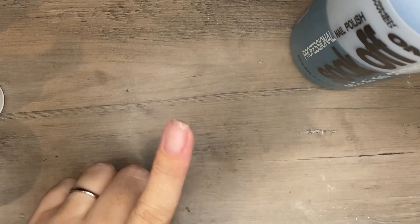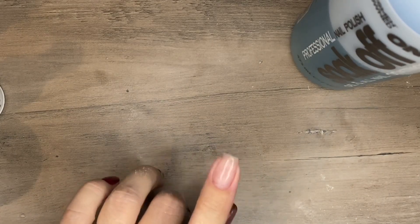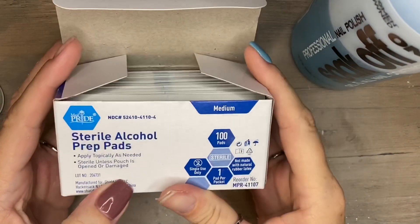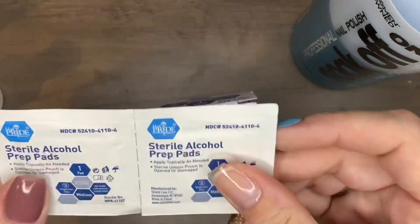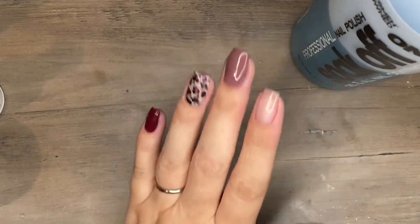Here's an alternative to alcohol: alcohol prep pads. I found these on Amazon but you can find them anywhere. If you can't find regular alcohol — and I know it's been a hot commodity — grab some alcohol prep pads. You won't overuse product and you can still disinfect, de-oil, and de-dust your nails without any problem.